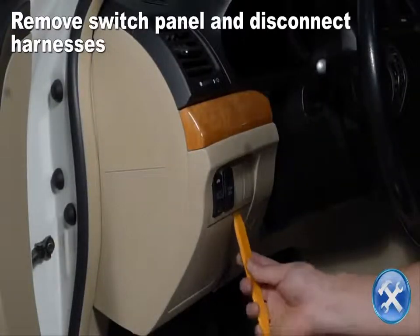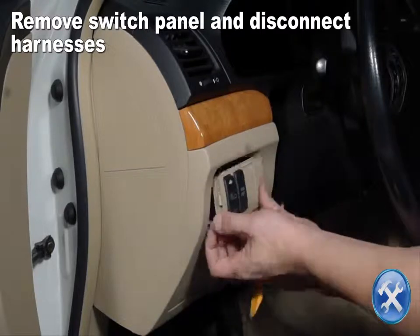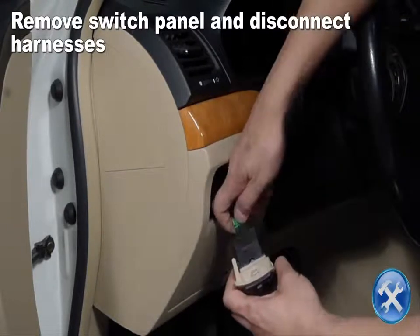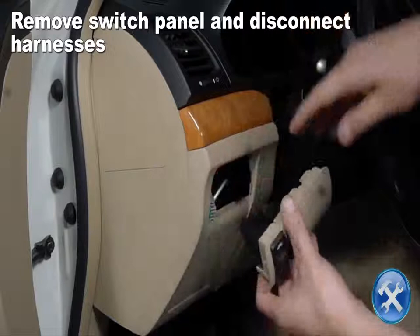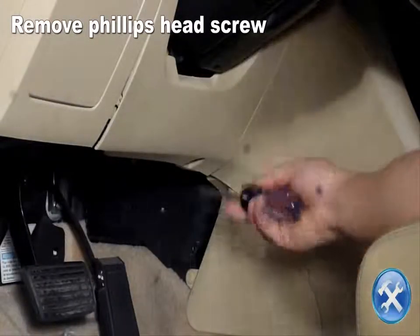Remove the switch panel from the dashboard then disconnect the harnesses. Remove the Phillips head screw then the plastic panel.